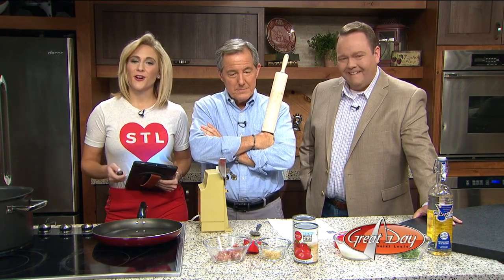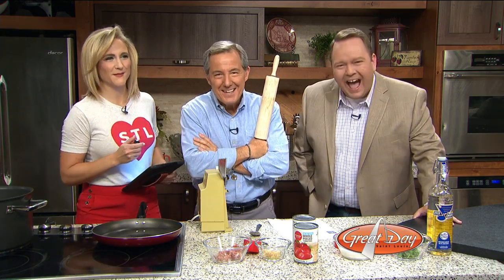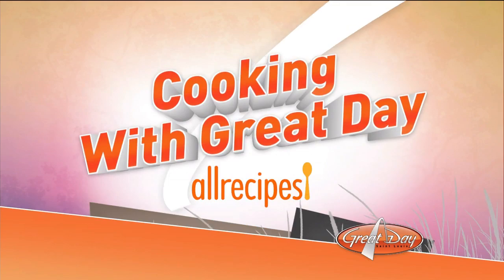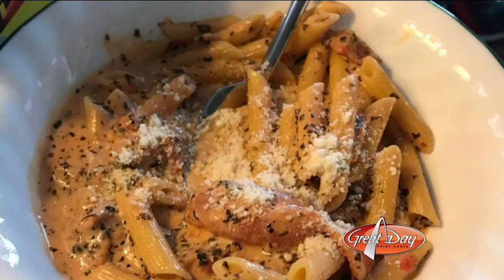The folks over at All Recipes have provided us with a past — I think that's pasta — recipe. It says 'past recipe,' but I believe it's pasta. Still good, even if it's old. So instead we are making Penne Russo a la Vodka, which spelled backwards is Tony La Russa. Did you notice that? It's actually spelled sideways. That's good.